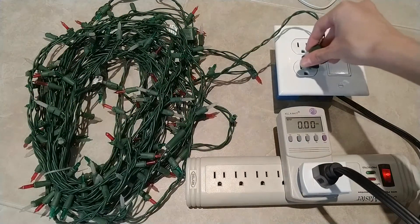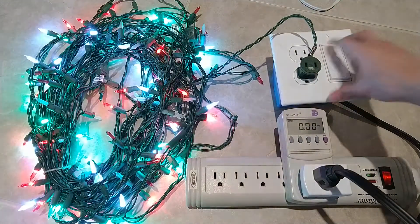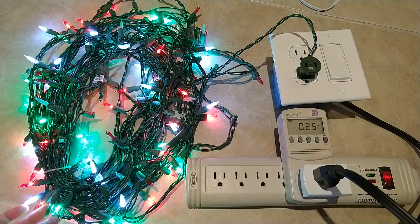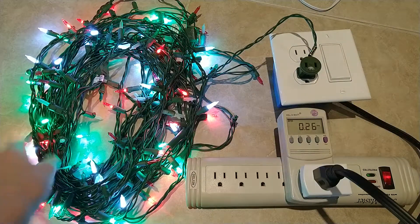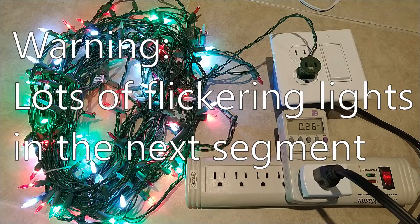I will reverse the polarity of the plug by flipping it around. Now some lights are still off, and it's using 0.27 amps.